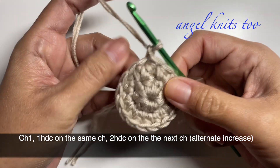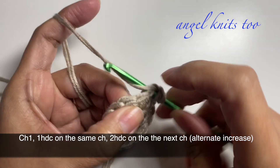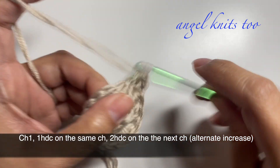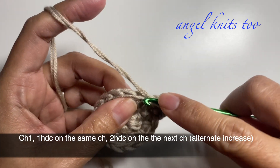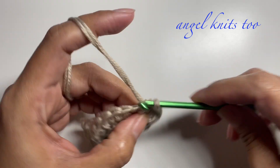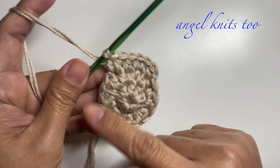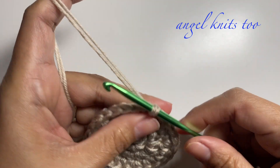Chain one, and this time we're going to make an alternate increase. On the first stitch we're going to make one half double crochet, then two half double crochets on the next stitch. Continue around and we're going to slip stitch when we reach the very first chain.